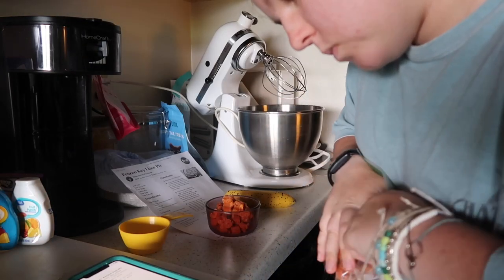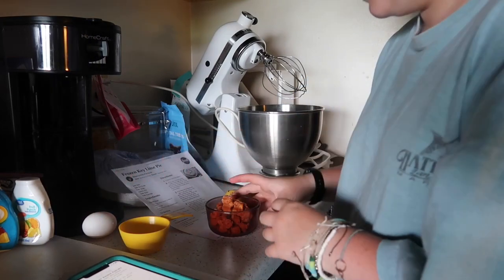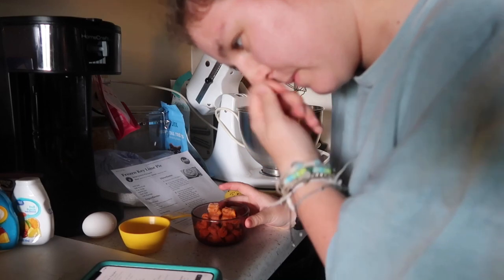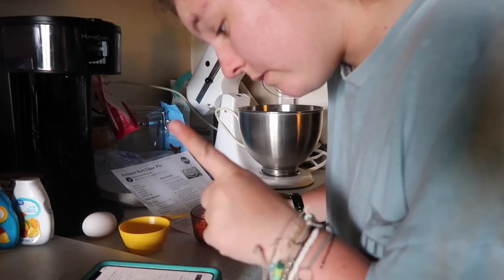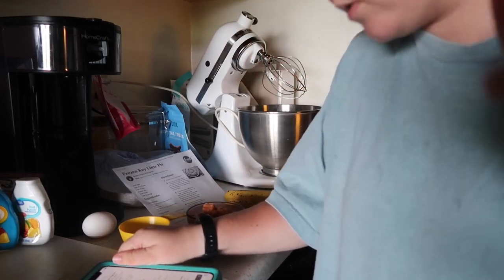We need one large egg. What happens if someone has chickens and all their chickens lay small eggs but they need a big egg? I guess you could do two. Coconut oil melted — I'll melt that after. Flour, rolled oats, baking powder, and baking soda.